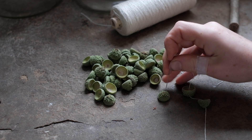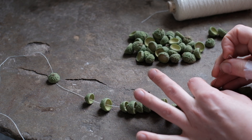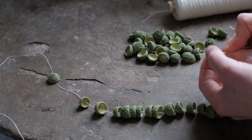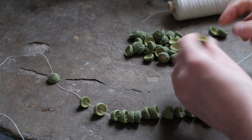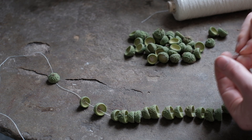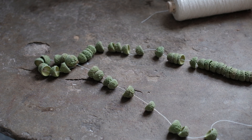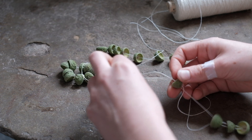I'm piercing holes in these acorns now while they're green because it will be easier to make the hole. If I leave them on this string to dry, they should dry with a hole through, and then later I'll be able to stitch them through the hole. I'm going to make two holes in each acorn cup so that I can stitch through and back when I want to sew them onto something.